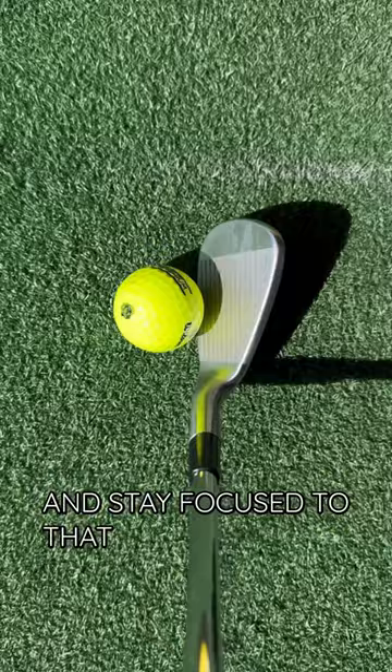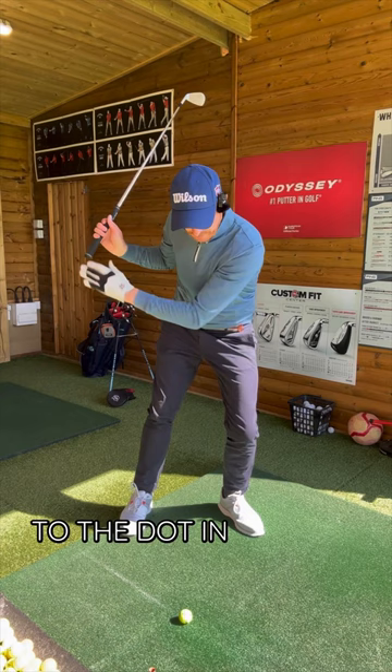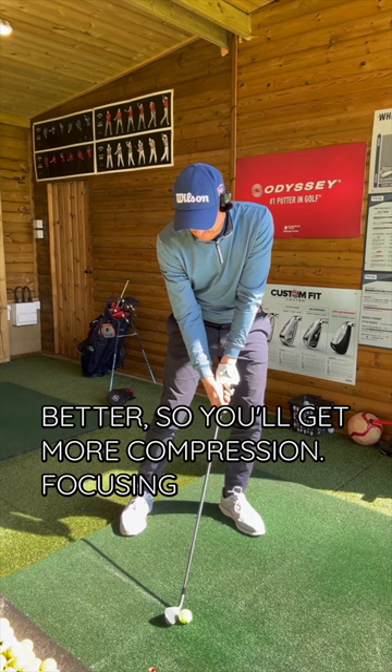Back, you'll stay centered because you're focused to the dot on the left. Through, you'll move your body ahead much better so you'll get more compression, focusing on the dot on the left side of the ball. Pure.